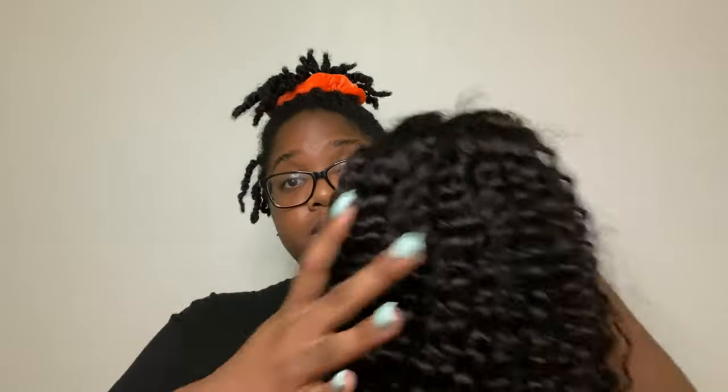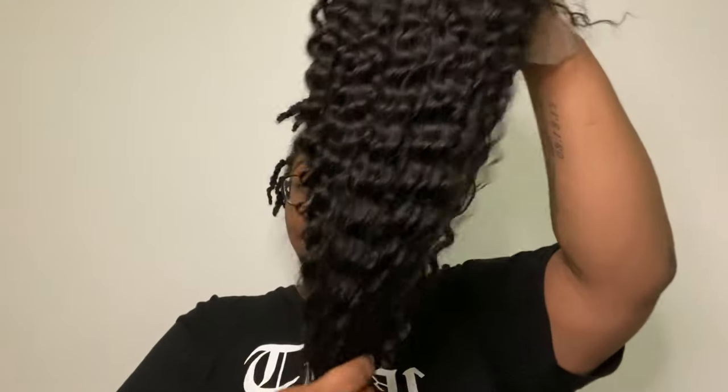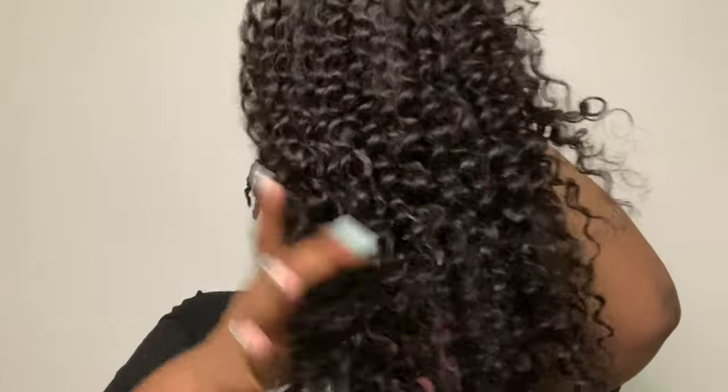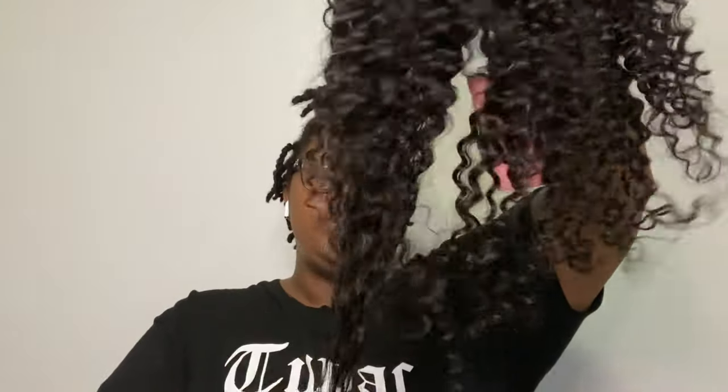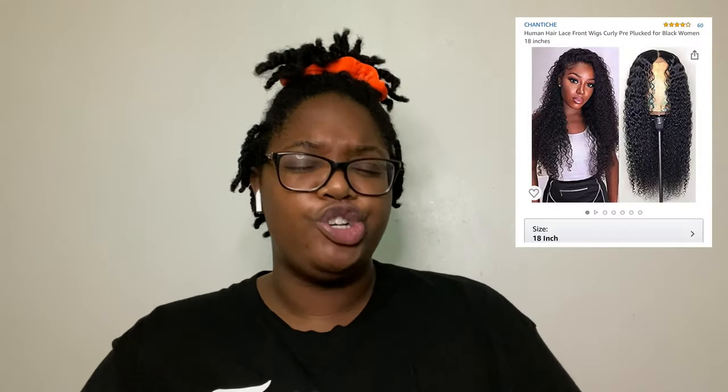I don't know nothing about wigs, so don't ask. This is apparently an 18-inch wig. I think it's supposed to be longer, but that goes based off of curls because it's curly. I forgot the style type that I ordered. Y'all like it curly. We're gonna just hop right into this because it ain't no other way to embarrass myself than doing something I've never done before. Yuck.